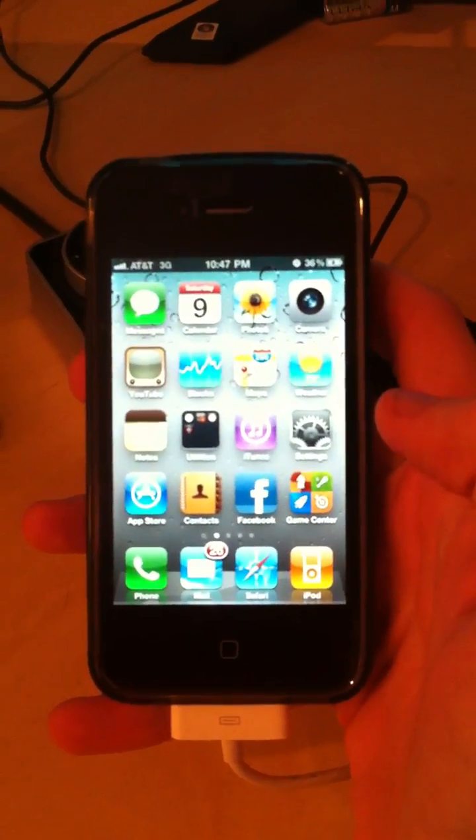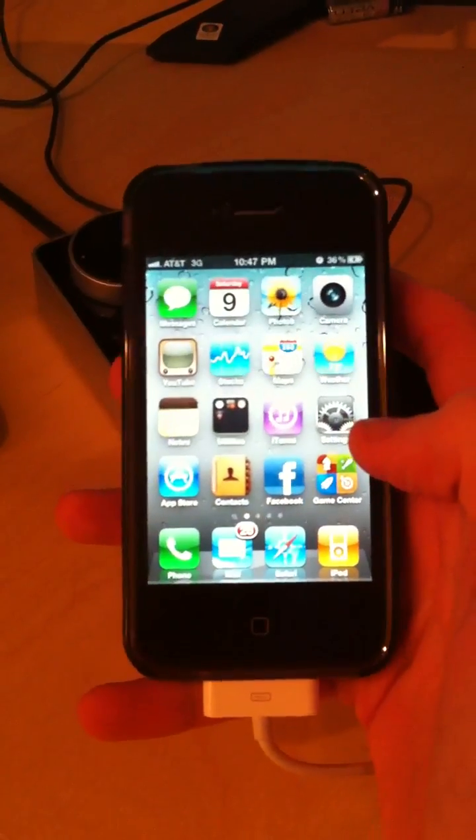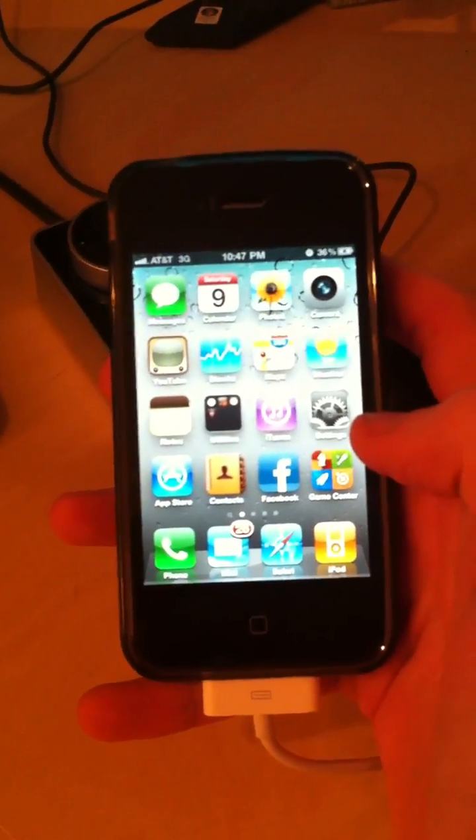Hello YouTubers, this is ViperShare here, going through the new jailbreak for 4.1 for iPhone 4, iPod Touch 4G, and the iPhone 3GS.